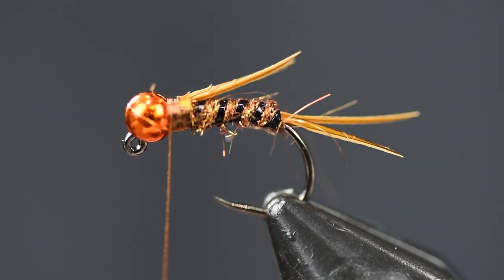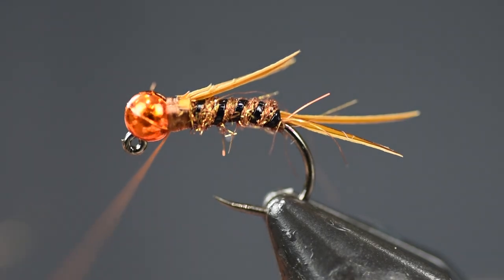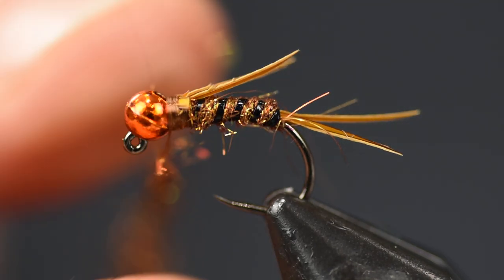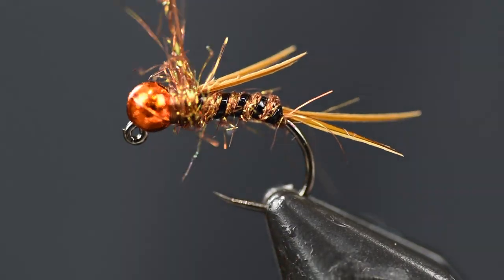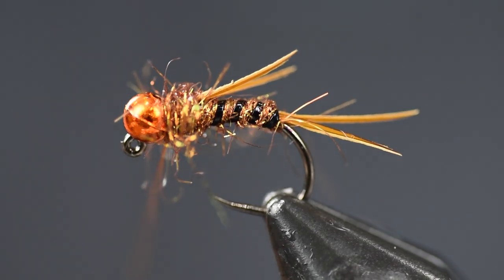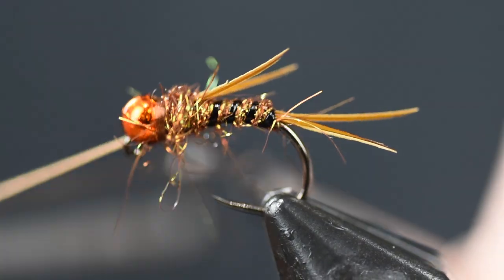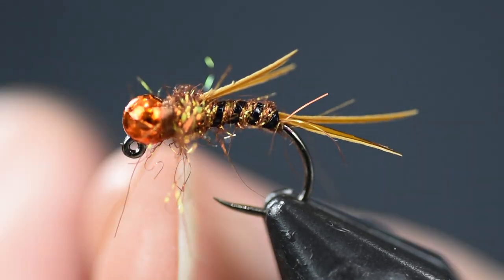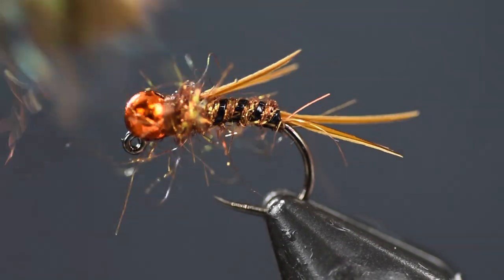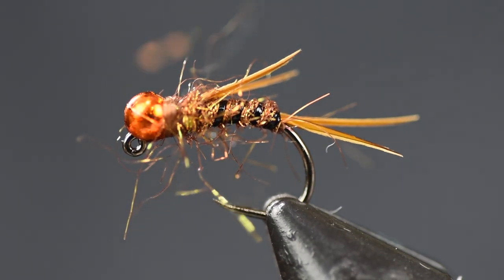Now I'm going to add just a touch more dubbing, but this time I want it a little bit looser. You could dubbing loop it — split your thread, put it in there, give it a twist — that'll make it a little bit buggy. I just go loose when I dub it on my thread to get a buggy look. Get a couple of wraps on there. Once it's nice and buggy, tie off the head with a three-turn whip finish. Then take a little brush and make it a little bit more buggy. There you see it — a very, very easy, quick finish fly.